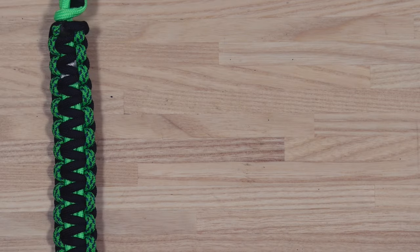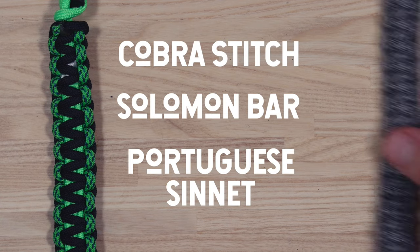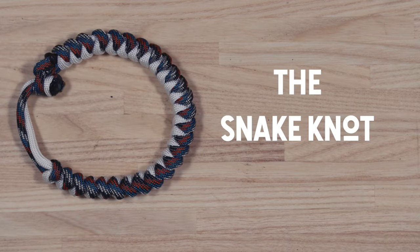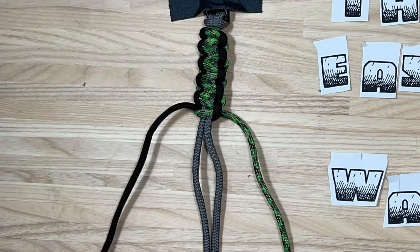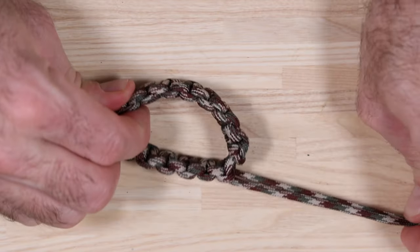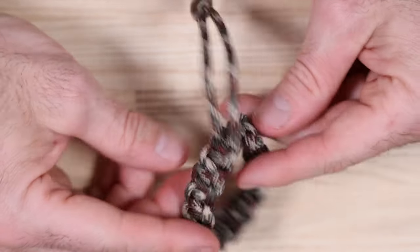The technique for this survival bracelet uses a knot known as either the cobra stitch, the Solomon bar, or the Portuguese sinnet. I think it's the easiest and quickest to tie, and it also looks pretty good. There are other knots you can use, like the snake knot, which is another common one. You can also use many colors or a single color, or get incredibly fancy. You can even create one without a buckle, though that's a little more difficult, so I'm going to show you the most basic version using a buckle.